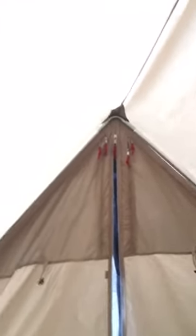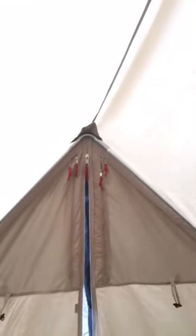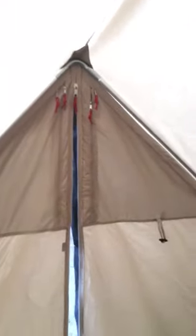You have a pole at the front there as well just to give you that entrance. And that's also quite handy if you did want to add onto it like a tarp. There is a spike on the outside which you could fit a tarp onto and give yourself more of a porch entrance to the front of the tent.